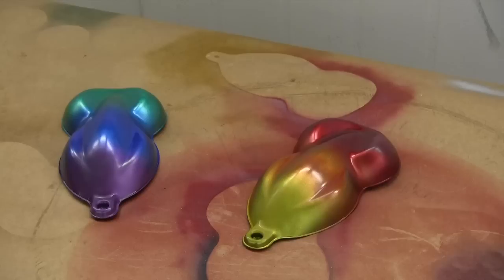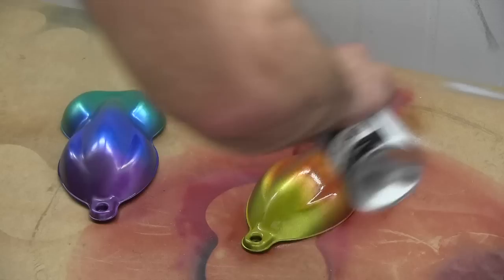Now I'm just going to put a clear coat on, just to give it a bit more shine. You can get that in aerosols.